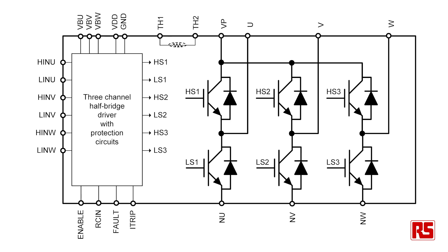The modules consist of a fully integrated power stage for an inverter. This consists of a high voltage driver, six IGBTs and a thermistor. These modules are used for driving motor drives using permanent magnet synchronous motors, brushless DC motors and AC induction motors.